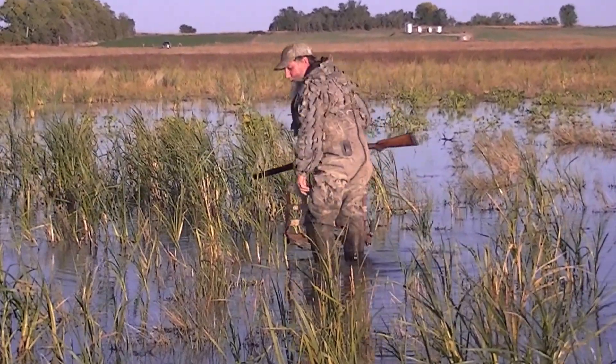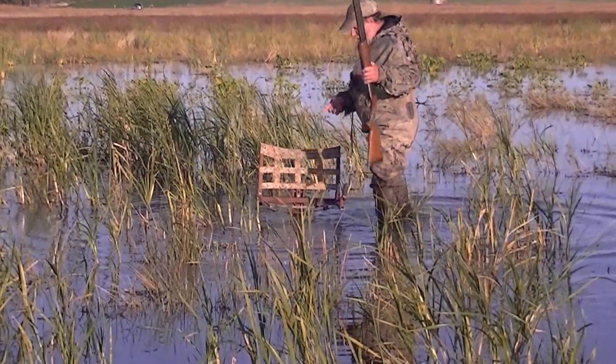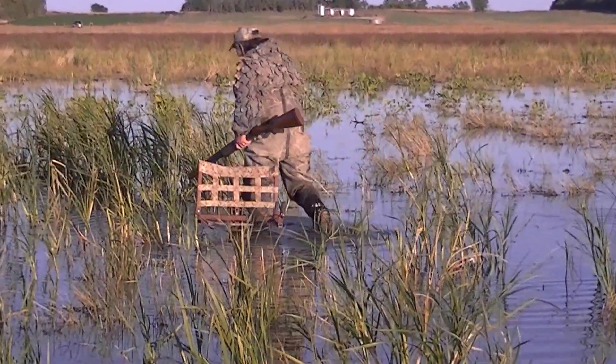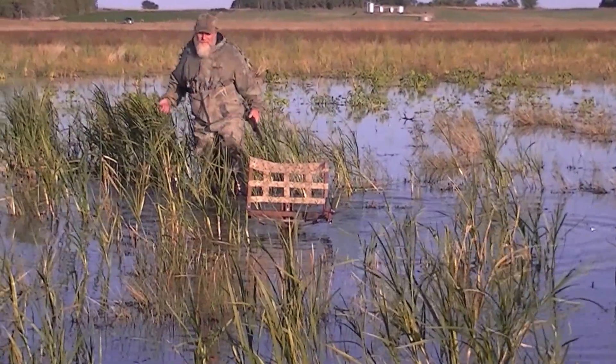Still didn't tip over on me. Yeah, it is pretty low profile. I'll be sitting down in a nice, relaxed position. You can see the cover here — it's not very tall. It's all the taller the camouflage is.